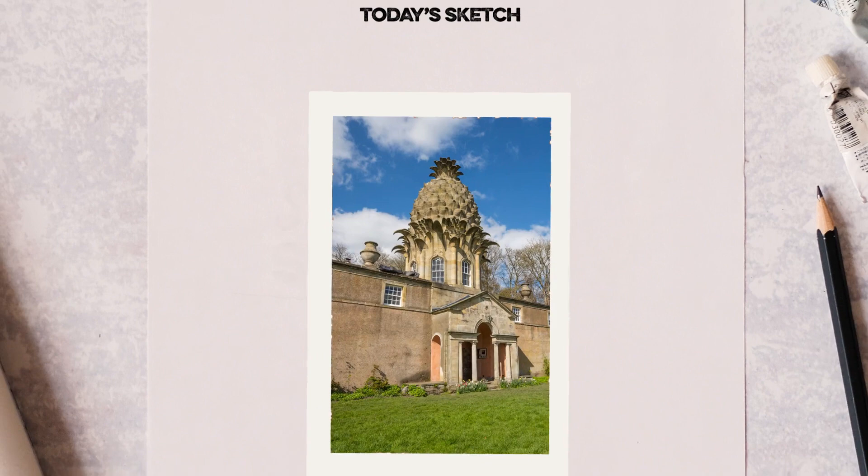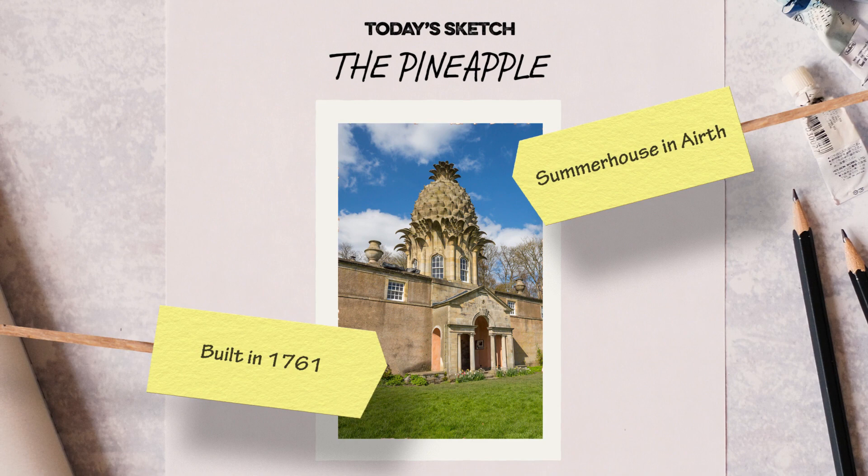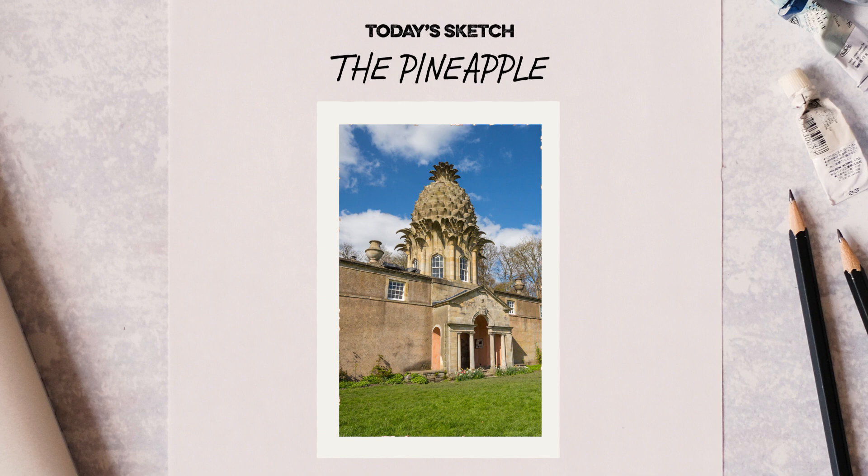Welcome to Sketching Scotland, a series of tutorials to help you draw our beautiful country. For this drawing, we're going exotic. We're drawing the pineapple — not a still life, but the summer house in Airth, built in 1761 in the shape of, you guessed it, a pineapple.